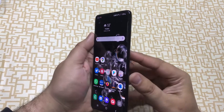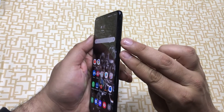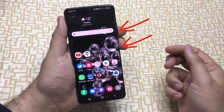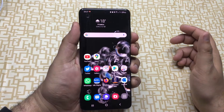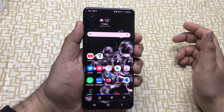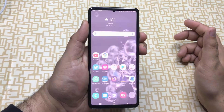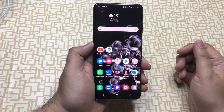The first method is one-hand operation using a two-key combination. You need to press the volume down and power button to take a screenshot. As you can see, I'm using my left hand to take a screenshot.